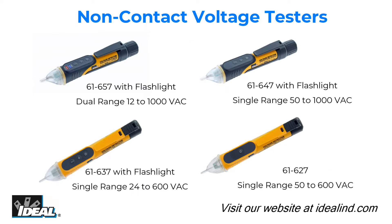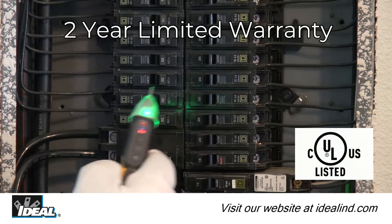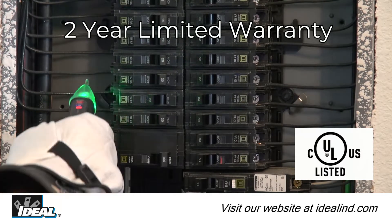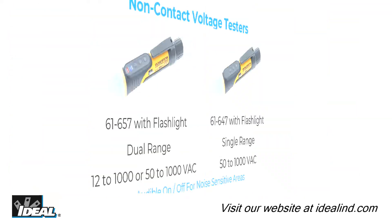Ideal introduces a new family of four different non-contact voltage testers that safely detect the presence of AC voltage to meet your every need, from the professional electrician to the homeowner. They are UL and CSA listed and carry a two-year warranty.